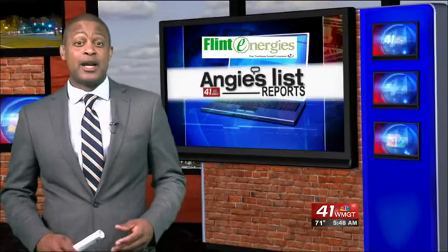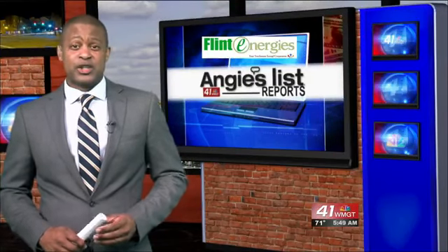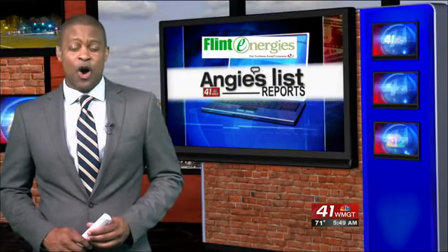In addition to a new chain about every 2,000 miles, Angie suggests an annual tune-up, especially if your bike sat in a corner all winter long.